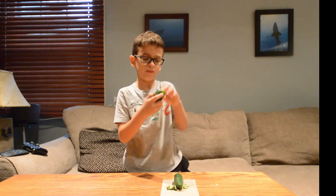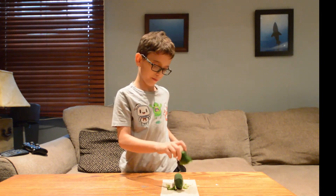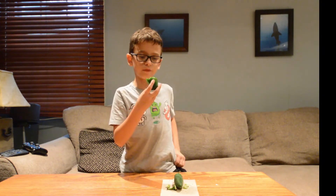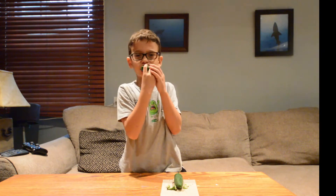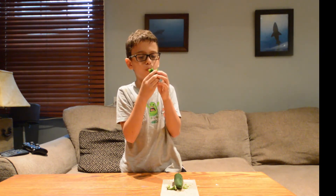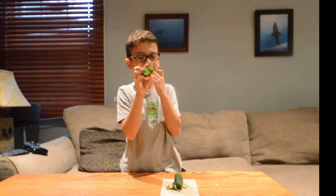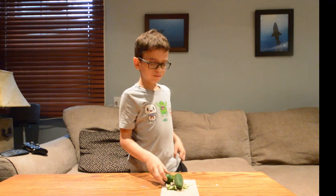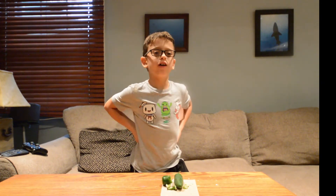We're almost done because I took all the seeds out — all the seeds. So let me try and do it again. Very delicious.